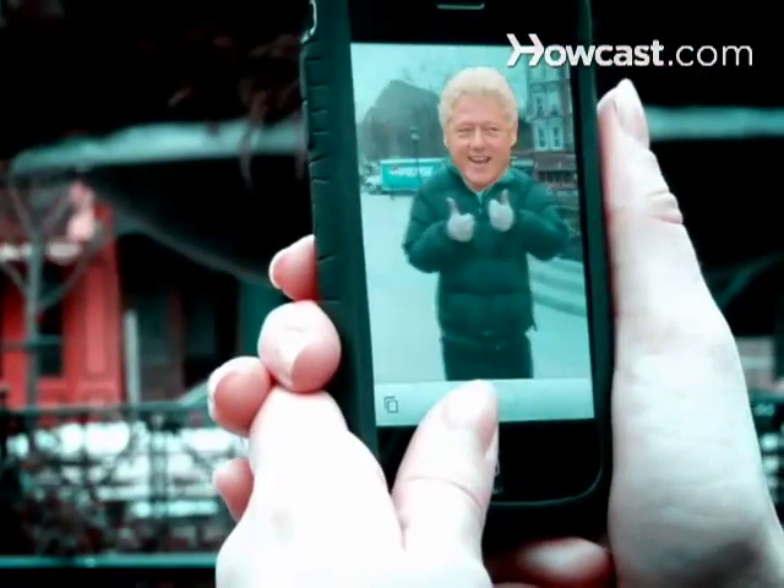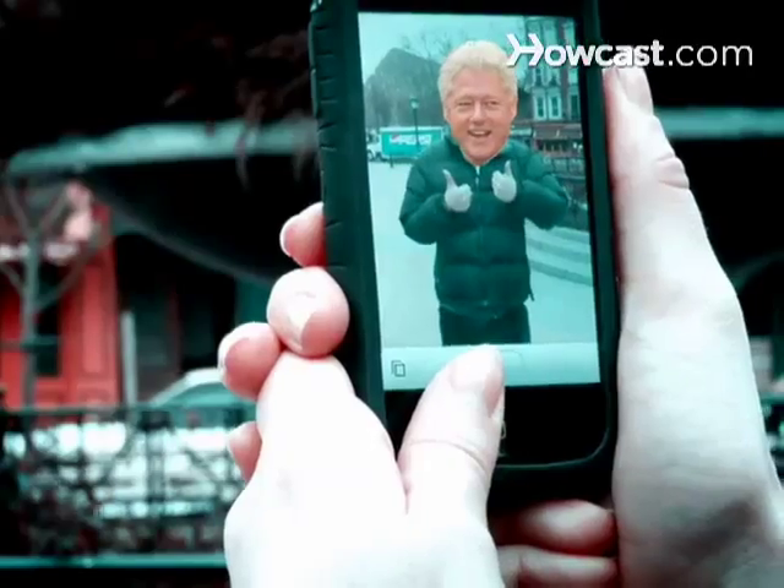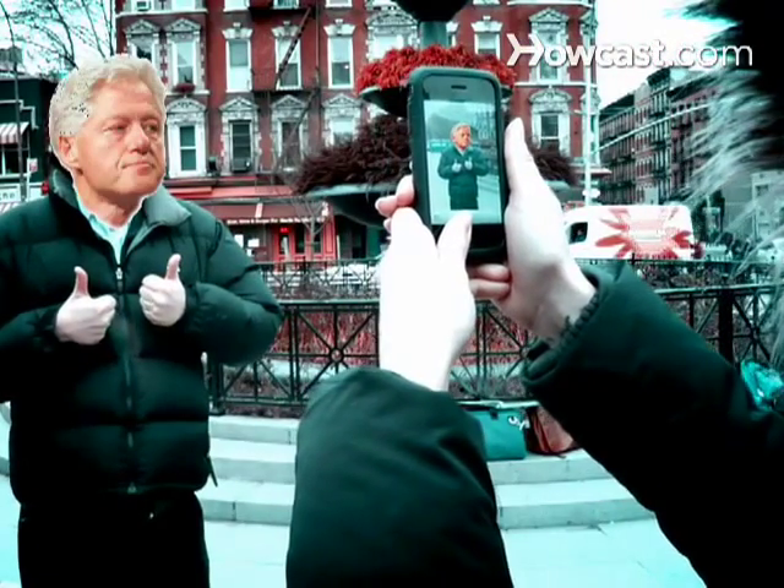Step 7: Keep the camera as steady as possible. The less movement, the better, so stabilize yourself as best you can.